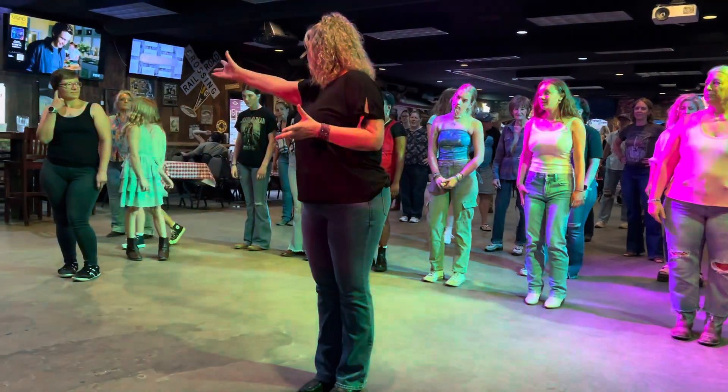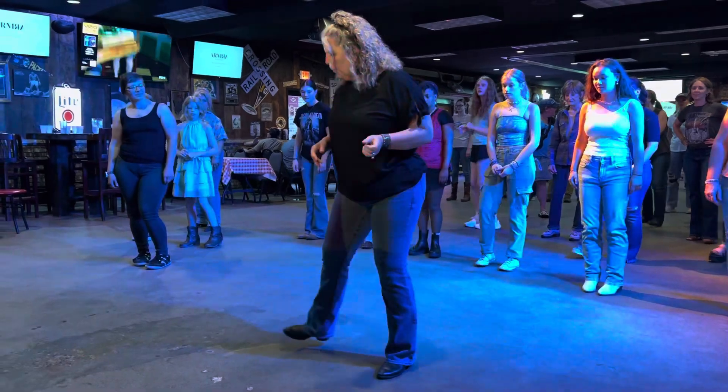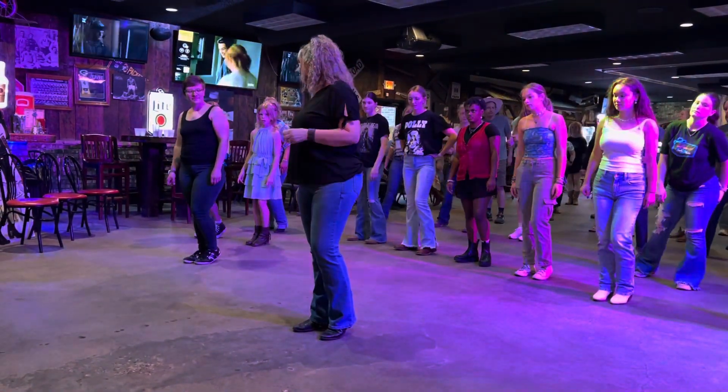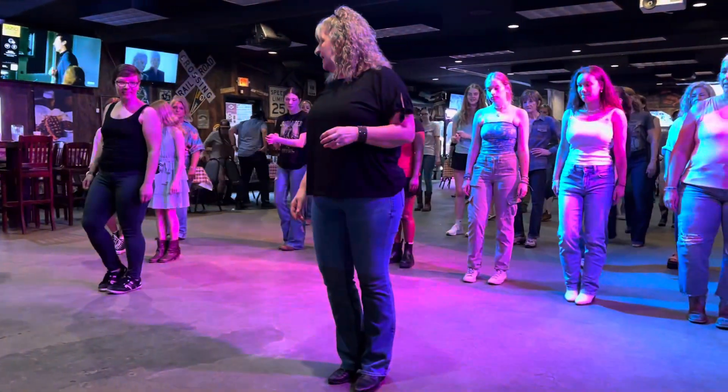So it's three steps: you're going to touch, you're going to step behind on two. You're going to step one, two, three, touch on four, go back to the left, step on five, six, seven, touch on eight.